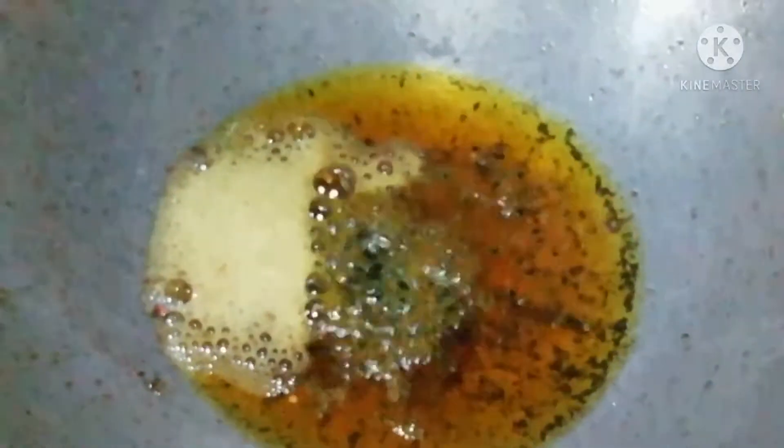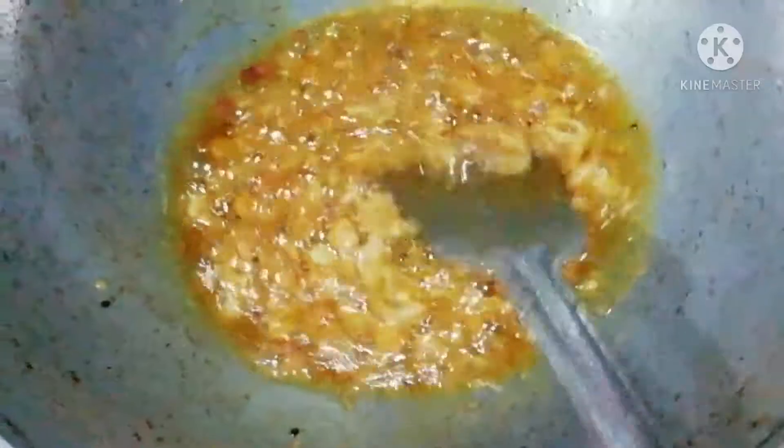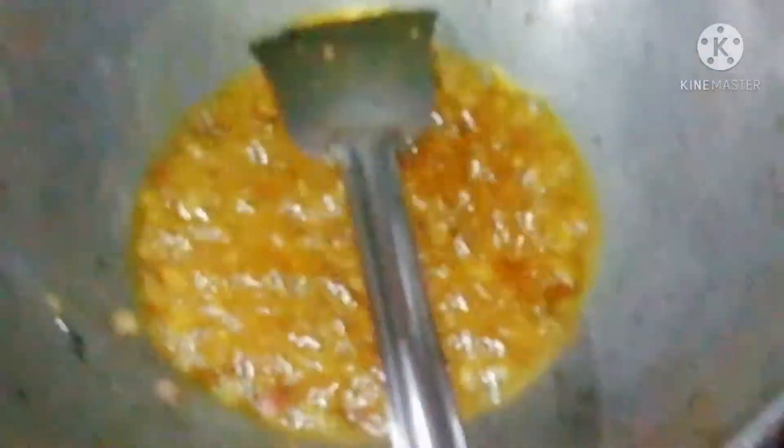Then we will put it in the pan. Then we will cook it in the pan. I will add cream and paste it in the pan.